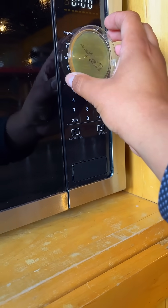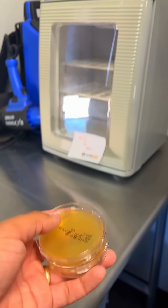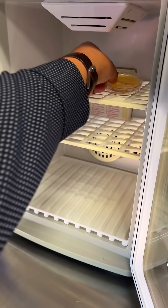After wiping, we take another sample. This will show us what's left behind. Both samples then go into the incubator to see what grows after 24 hours.